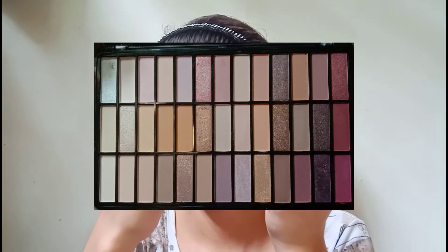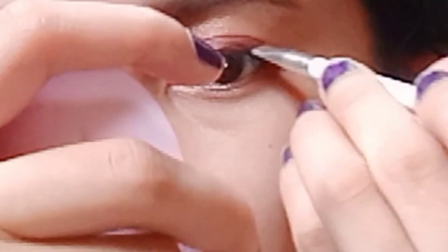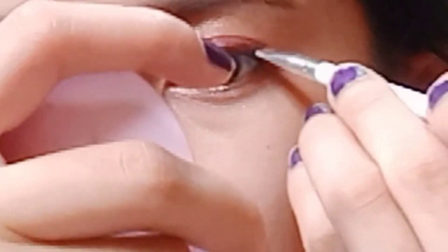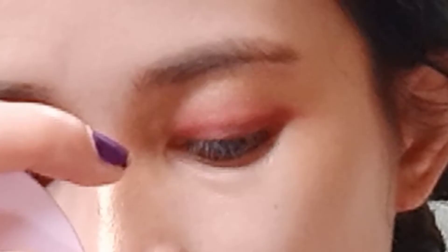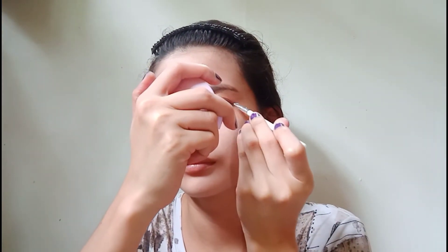And then I put a darker color near my eyelashes for the cool Asian look. Oh, why are my under-eye circles so very visible?